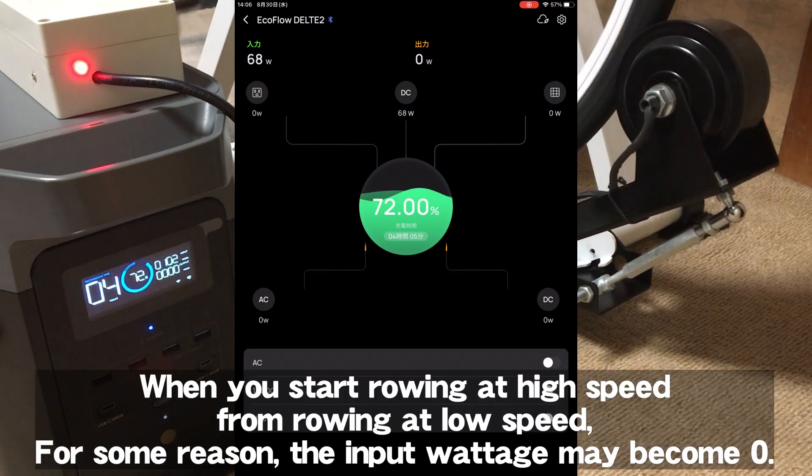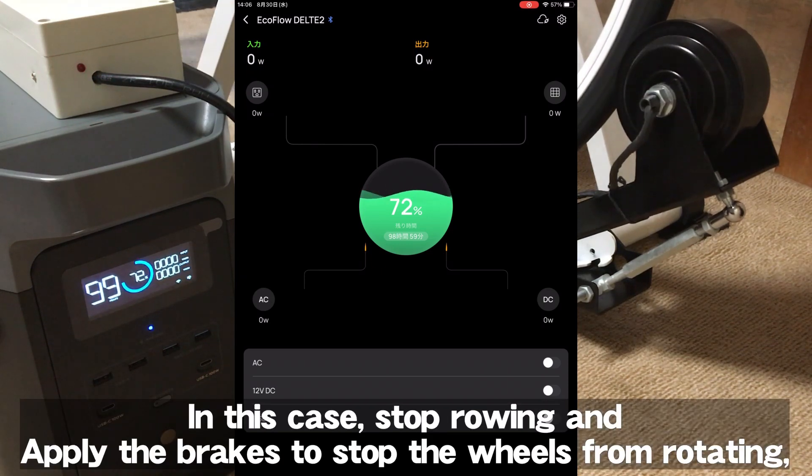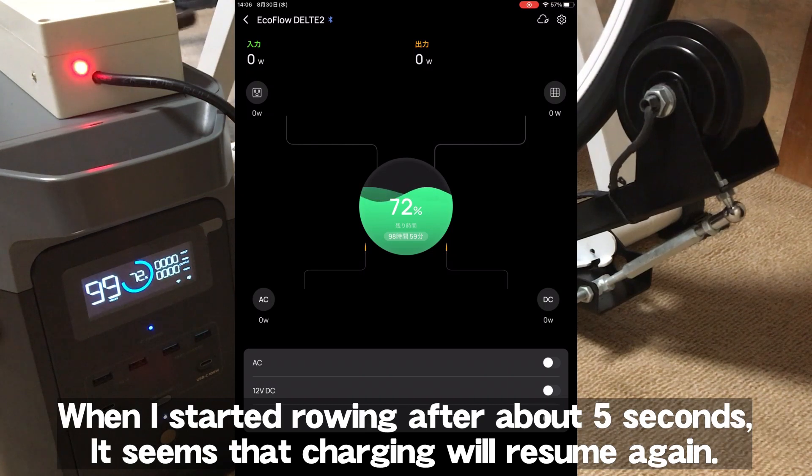When transitioning from rowing slowly to rowing at high speed, the input wattage may drop to zero for some reason. In this case, stop rowing and apply the brakes to stop the wheels from rotating. When you start rowing again at low speed, charging should resume.